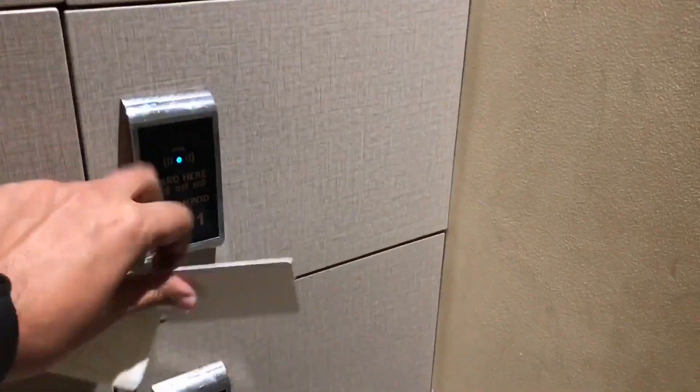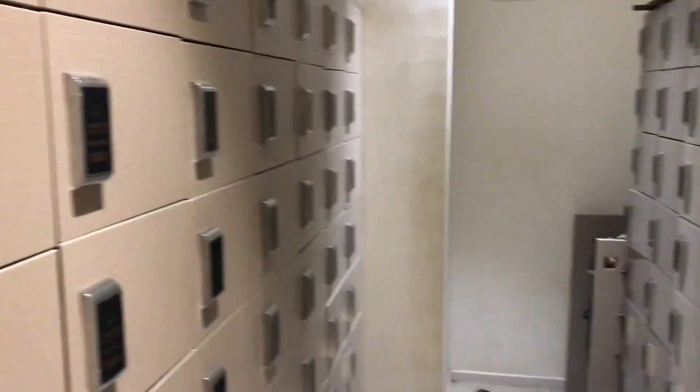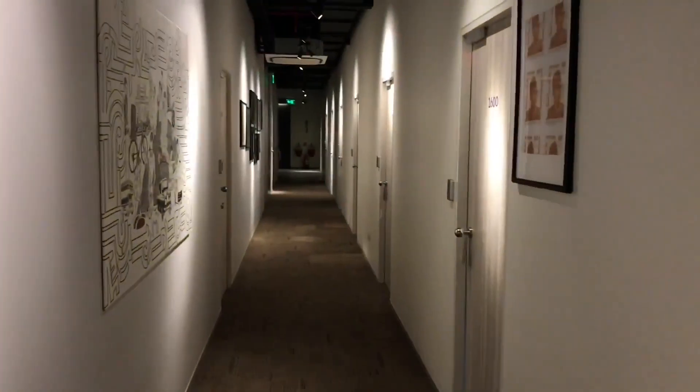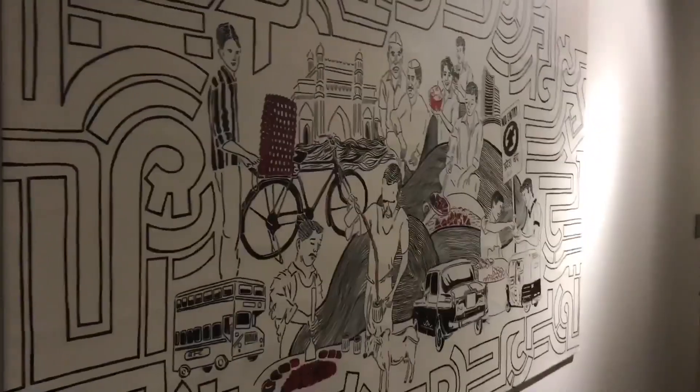These are your shoe lockers which work with the key. You can't wear your shoes into the pod. That's how the hallway looks — it has some interesting pictures.